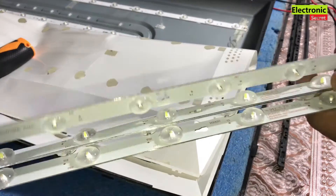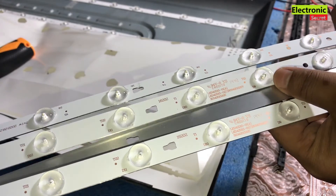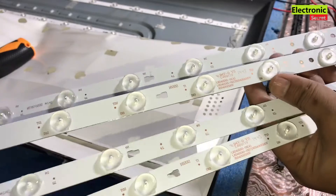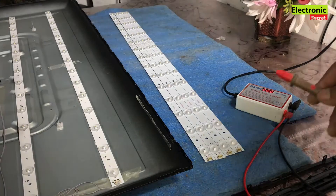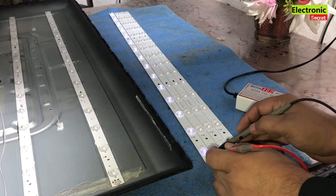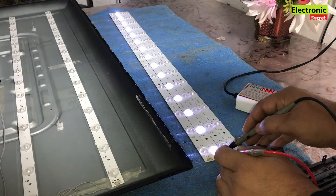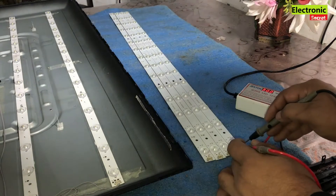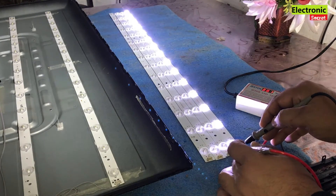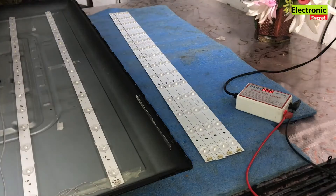So we will install the new ones and remove the bad ones. I have got four strips of the same model. Now I will check the new ones before installing. The first strip is fine, the second strip is also fine, all lights are working. The third one is also fine, and the fourth one is also fine. We have a complete new set and will replace the old strips with the new ones. If you have any questions you can ask in the comment section — I will be happy to reply.